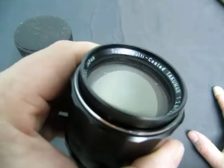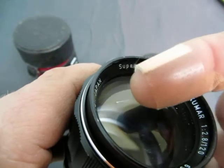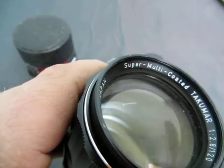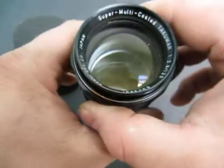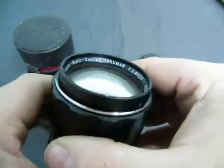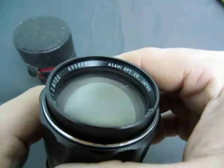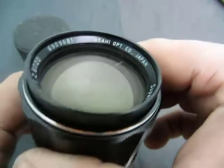There's a scratch on it — I've just seen it there. See where her finger is? Right there is a scratch on the lens. You have a super multi-coated Takamar 1 to 2.8 by 120, serial number 6909681, Asahi Optical Co., Japan.